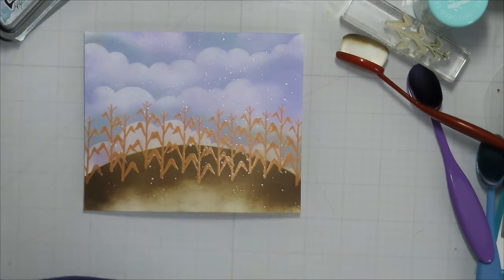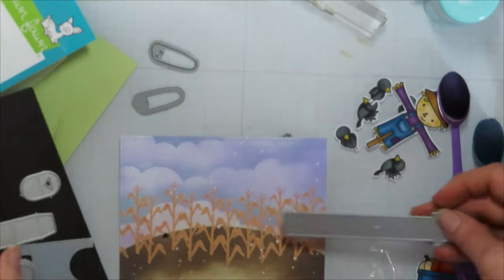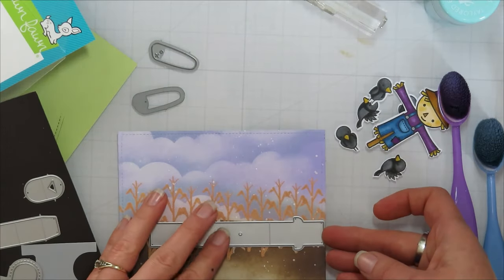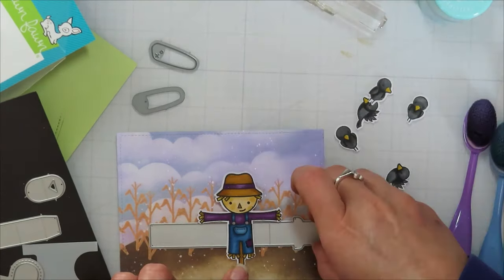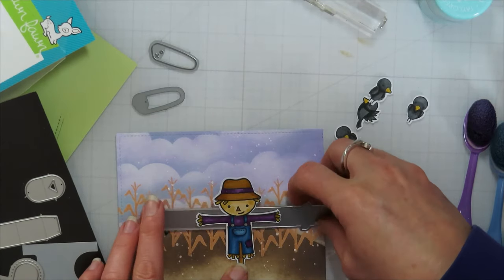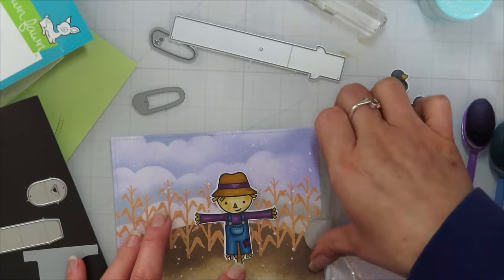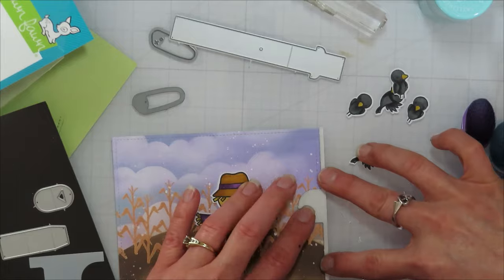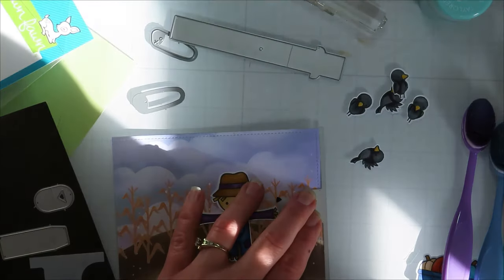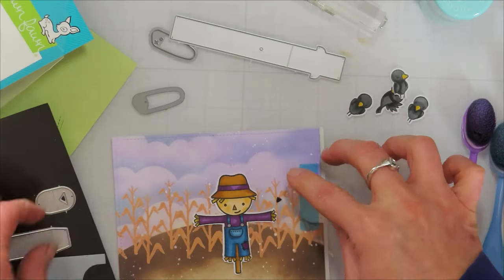I'm coming in with some Brutus Monroe Mineral Aqua pigments in Violet Frost to add some sparkle and shine to that background, a little bit of distress. Then I'm going to die cut my panel out using the largest rectangle from the large stitched rectangle stack from MFT — it is an A2 size front, so four and a quarter by five and a half. Now I'm bringing in the waving pull tab die pieces.